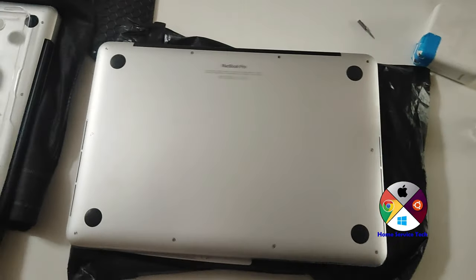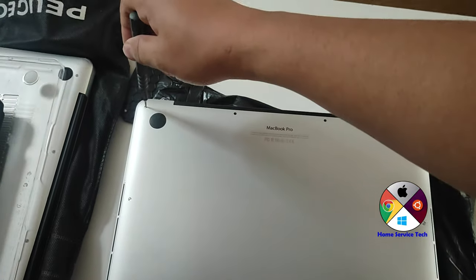For our scheduled home service today, what we did was a MacBook Pro 2015 — that's the unit.